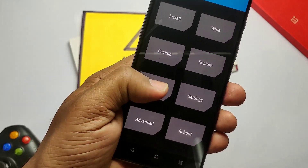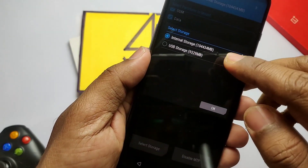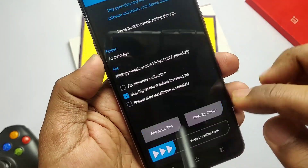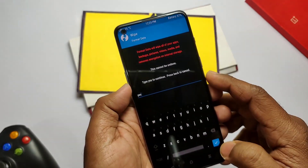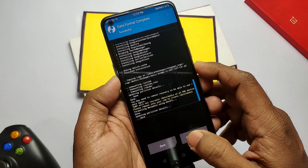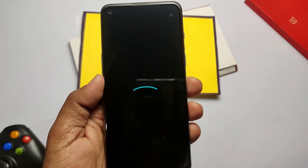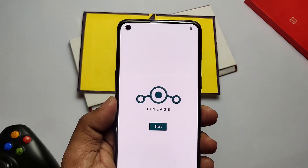After flashing completes, TWRP will cause an encryption issue so you can't access internal storage. To flash GApps, you need a pen drive — transfer the GApps to the pen drive and connect it to the phone using OTG. Tap Mount and mount the OTG storage, tap Select Storage, and check USB Storage. Now tap Install and flash the GApps package. Then tap Format, type 'yes', and reboot to system.